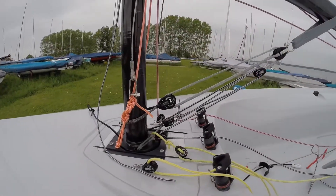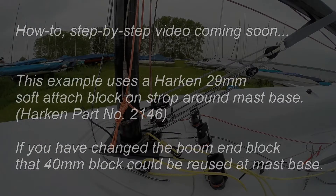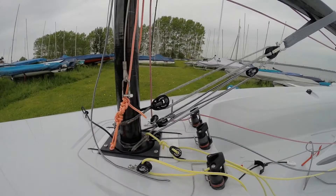A simple upgrade is to increase the Kickr to 12 to 1 purchase. Remove the Kickr primary rope from around the mast, then add a floating block on a short strop to the base of the mast. Re-thread the Kickr primary rope through the new floating block, then splice onto the original top block.